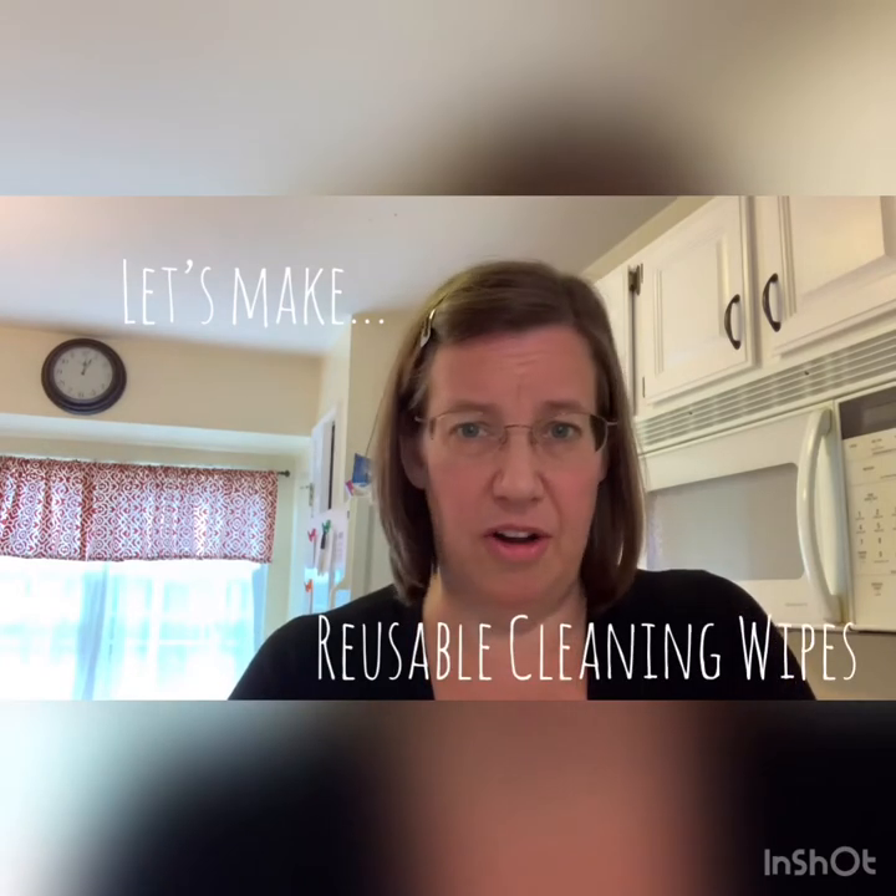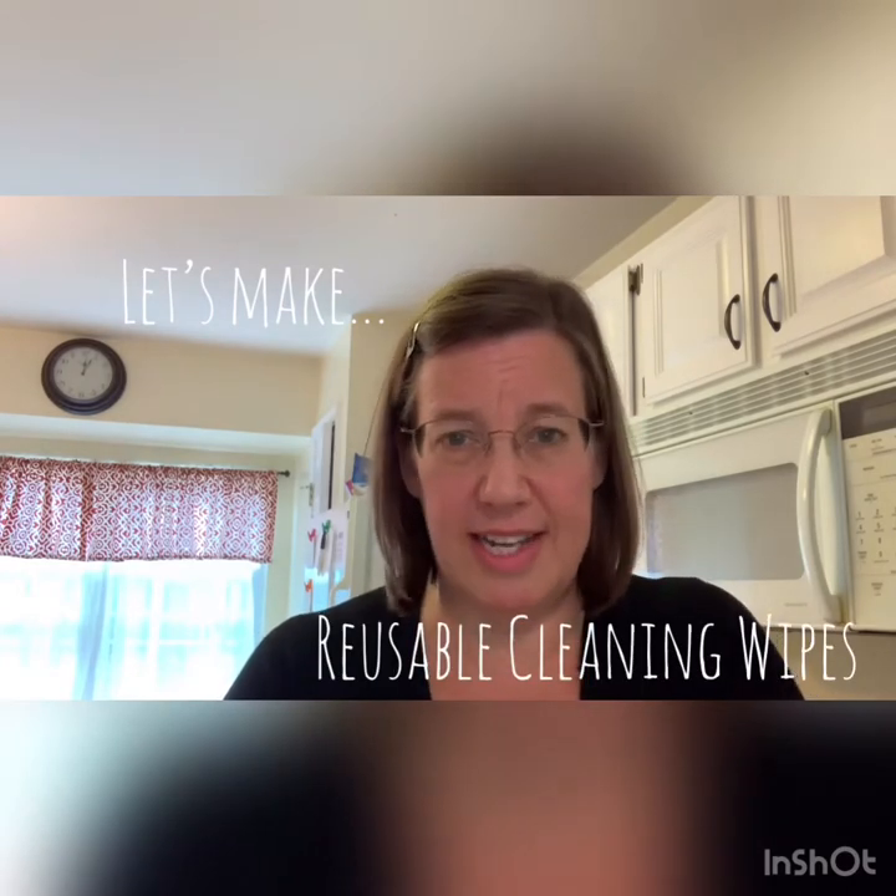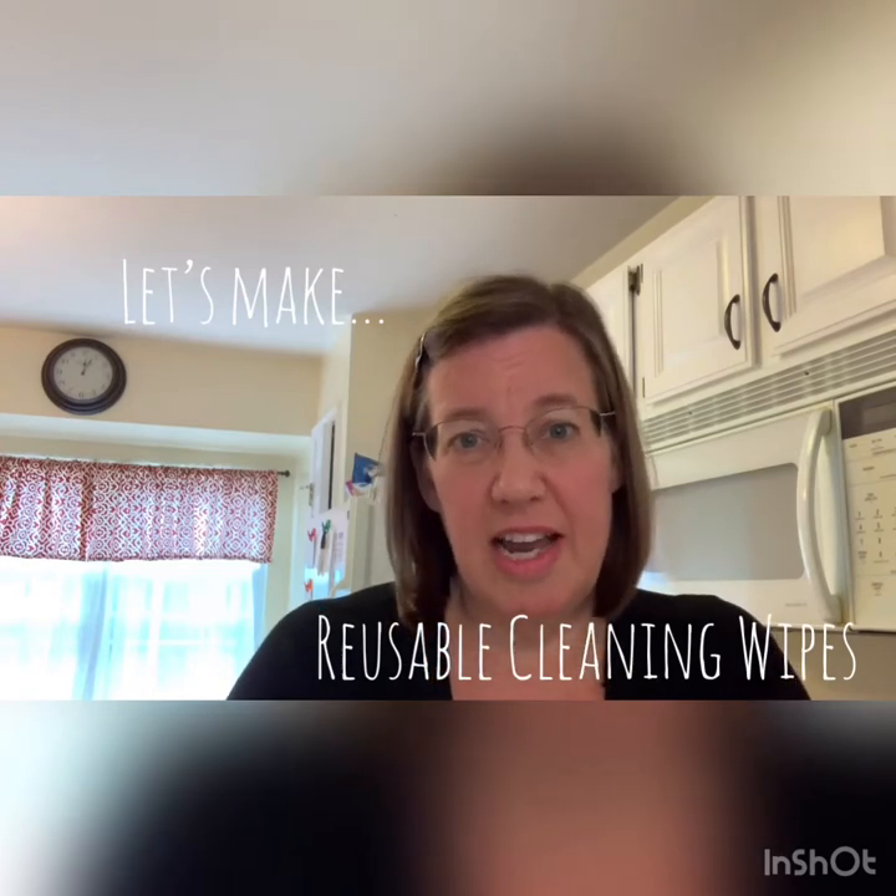I keep the reusable cleaning rags in a jar on my counter. They're easy to grab and use all day long. Today I'm going to teach you how simple it is to make these — you're going to be astonished. It just takes a few minutes every week or two to put one of these together.